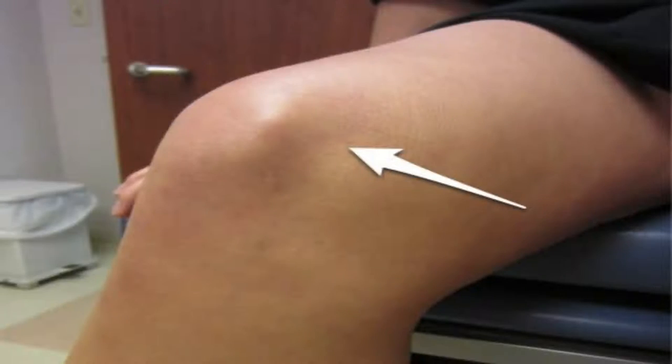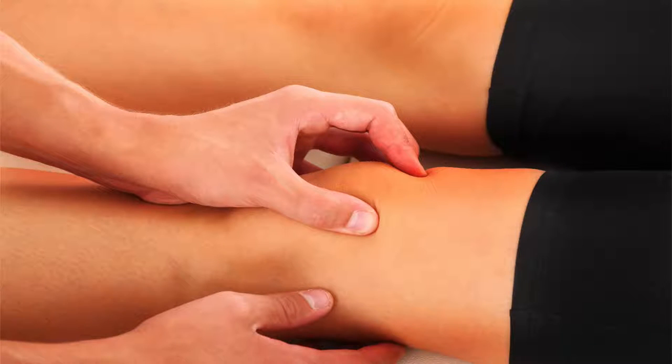Now, specifically with a plica — that's a band of tissue on the inside of the knee, typically on the medial side closest to the midline — it can cause friction up against the bone with knee motion. A lot of people have a plica and they don't even know it. It's not symptomatic. Maybe five to ten percent or more have it. In a small percentage of those people, it can get inflamed and really irritate the knee, especially on the inside, making it very uncomfortable.